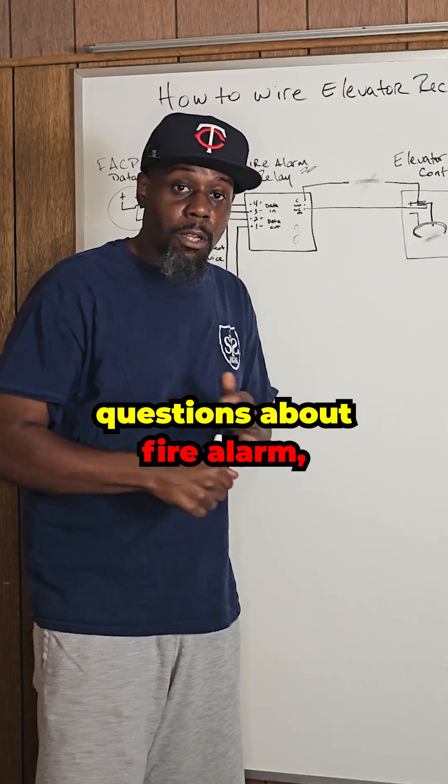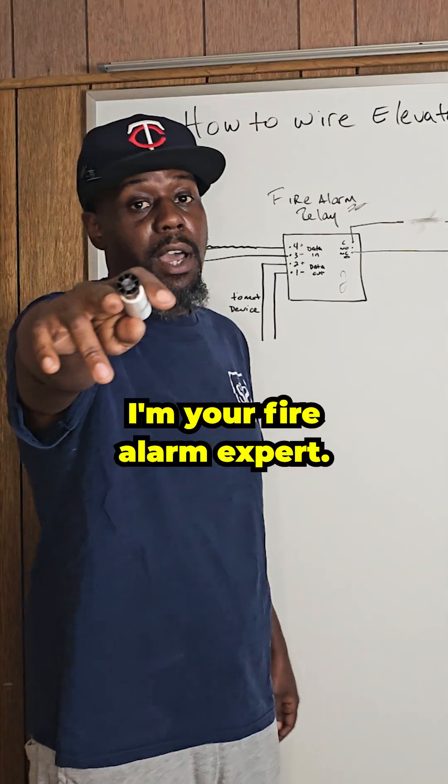So if you have any questions about fire alarm, let me know in the comments or send me a DM. I'm your fire alarm expert. Peace.